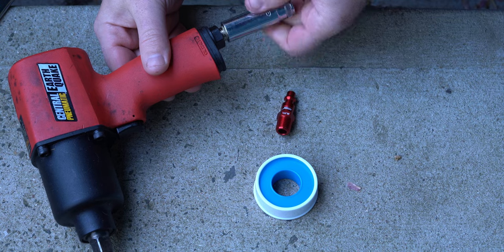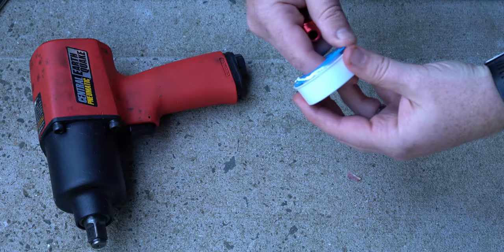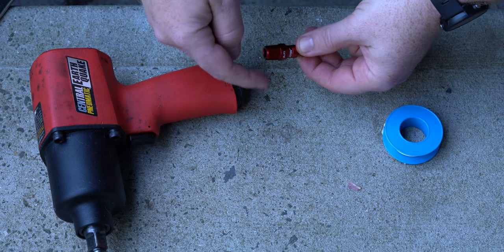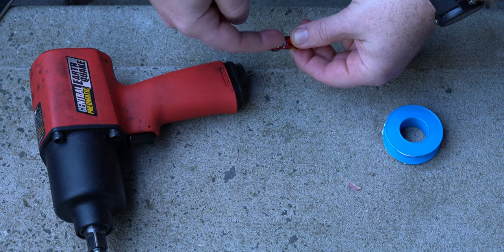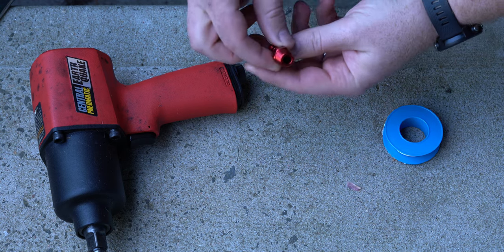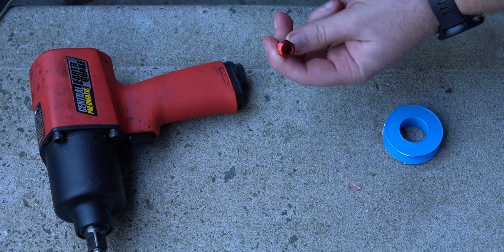Now we're going to do the thread tape. It's very similar, except with the tape, since it's wrapped around, you need to take note that the wrapping motion is going to be either with or against you when tightening the threads. If you're looking down at the threads, you want to wrap the tape around in a clockwise manner.